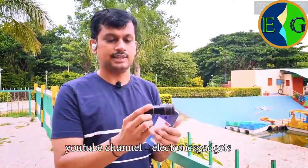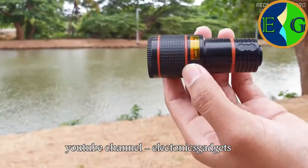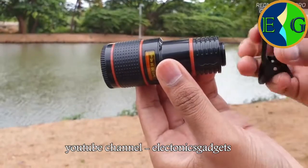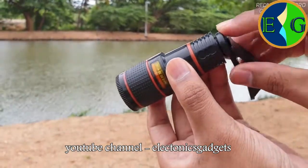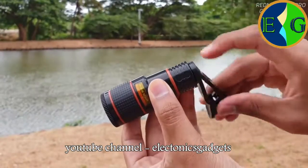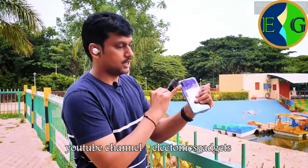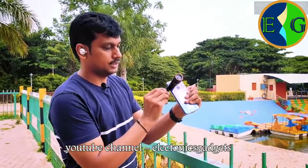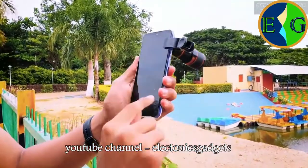It's a simple fixed lens. It has a clip to attach it to your mobile camera. There's a nice thread here which is very stable — for 12x zoom without a stabilizer you need to be very steady. Just fix the thread and place the lens over the camera lens like this.